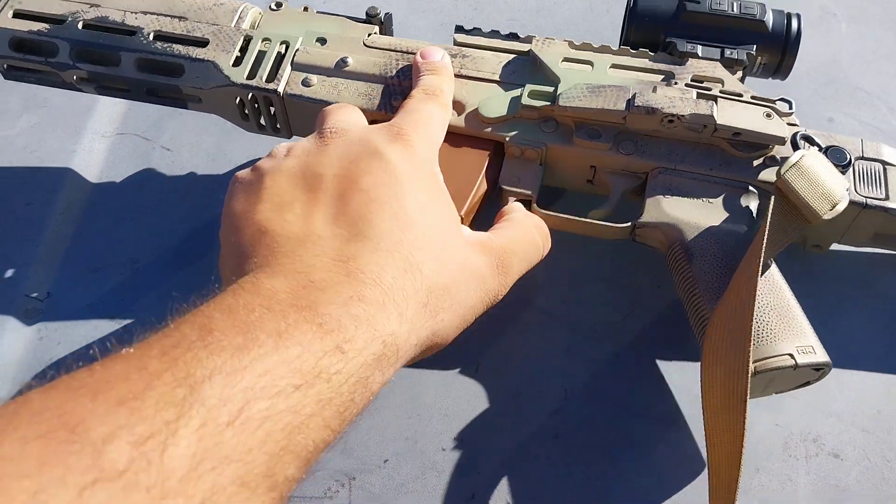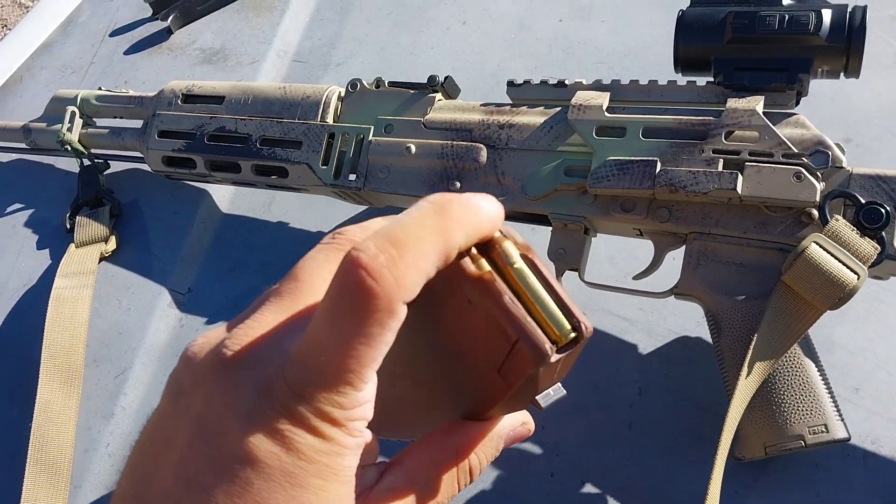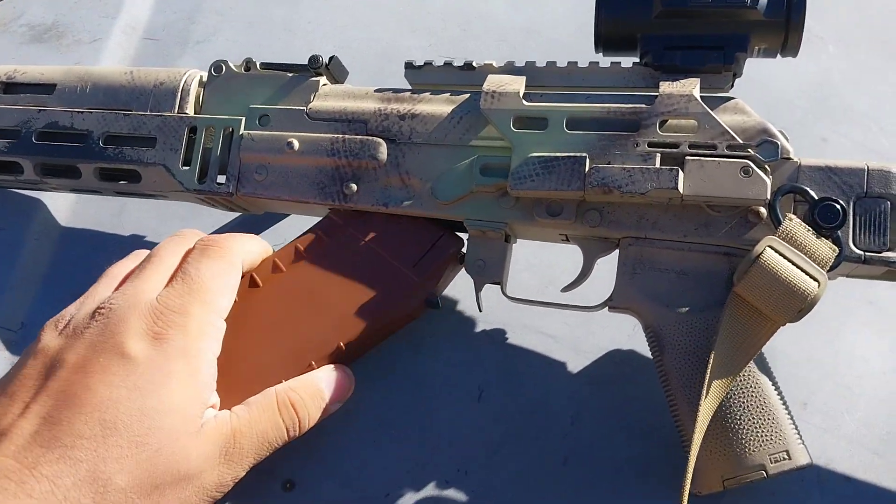I'm running the Bulgarian mags that are converted to 5.56 via 3D printed followers — more on that later.